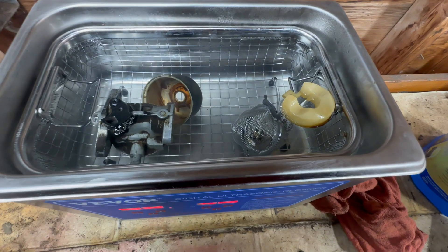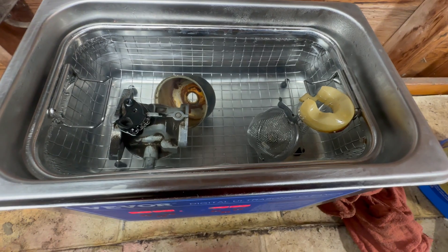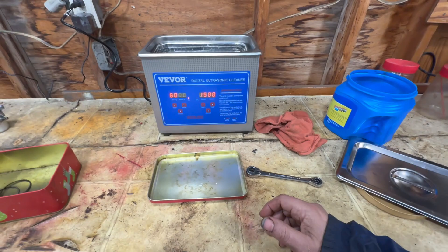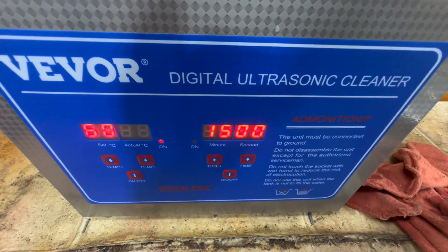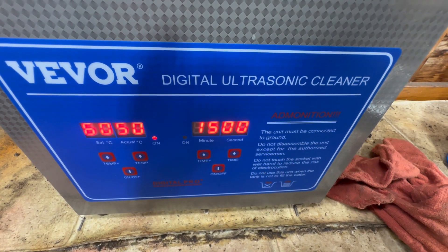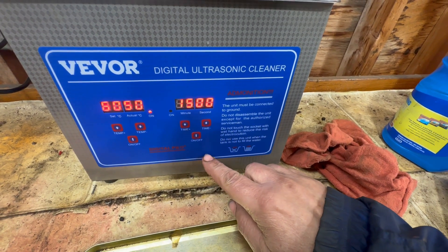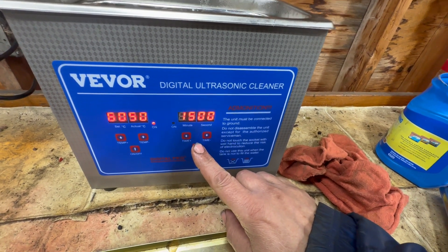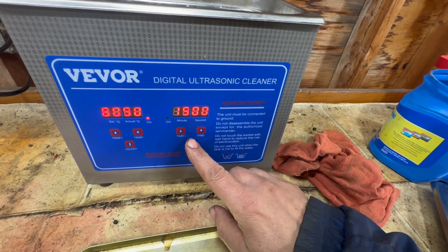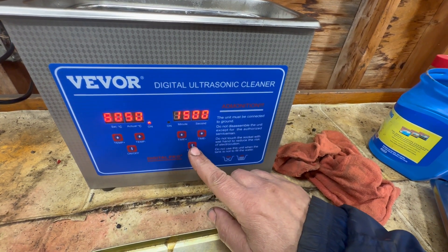Okay, we've got our stuff in the bath right now. We've got our small parts in the tea ball, our float floating in there, the carburetor's in there, the bowl's in there, and we're at 50 degrees. Water temperature is set at 60, and that does come up when the heat or the ultrasonic is on. So I'm going to start it — give me a second and then I'll get away from it, so you guys aren't subjected to the sound of what sounds like an AM radio that's extremely out of tune. Here we go.